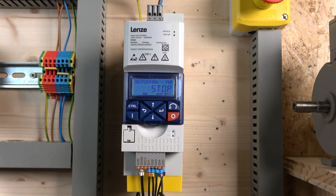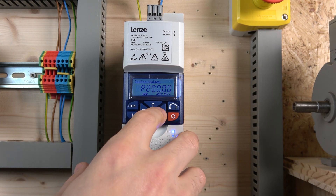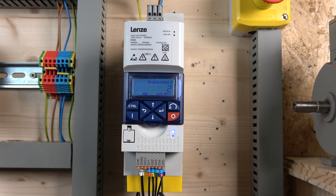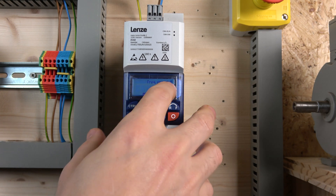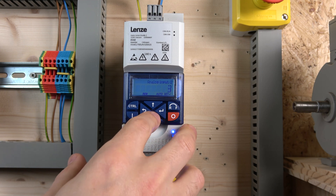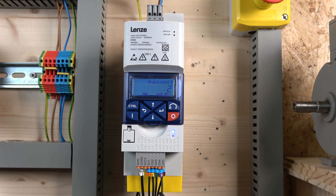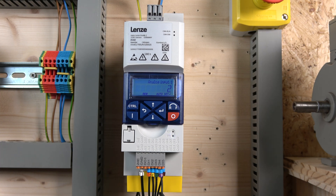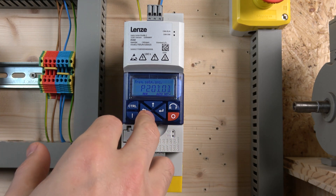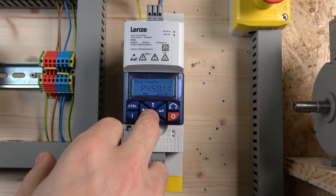You can still use a potentiometer if you wish. If you go into the analog section and select analog input one, you can assign it to control speed via potentiometer. It will be active as soon as you enable run, so you can control speed with the pot — but as soon as you activate a preset speed, it will override the potentiometer. That's essentially how that interaction works.